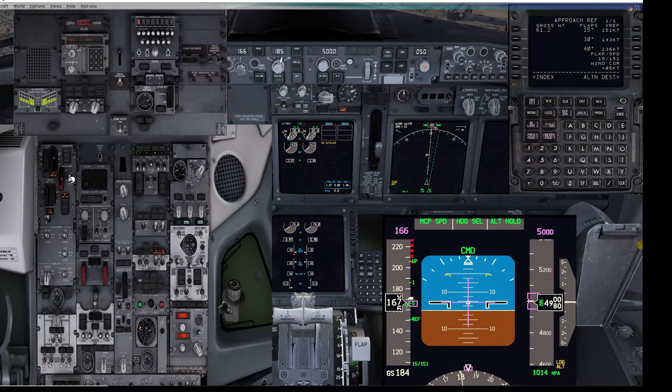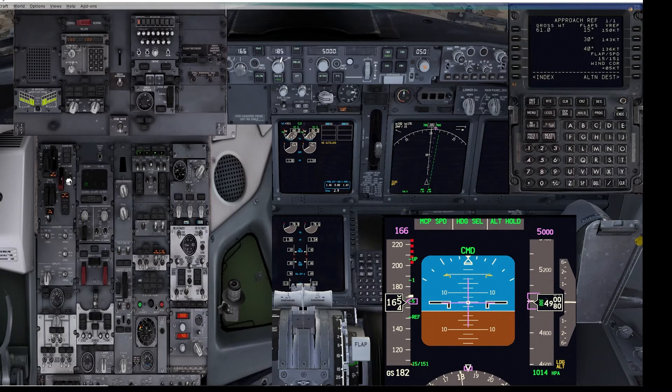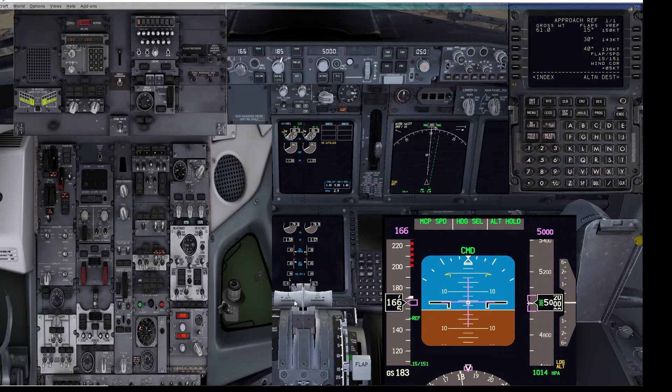So we could sit at flaps 10, then just the slight extra adjustment into flaps 15 for the landing configuration. Let's say we move to flaps 15 — putting the flaps lever there. Whilst the thrust is up, you're not getting any warning horns.